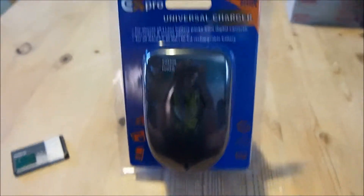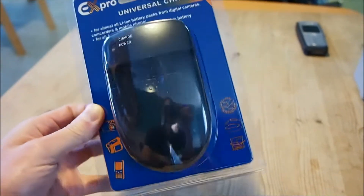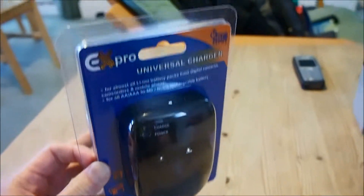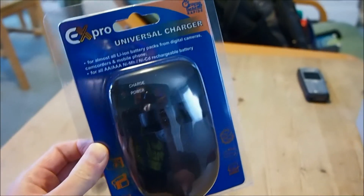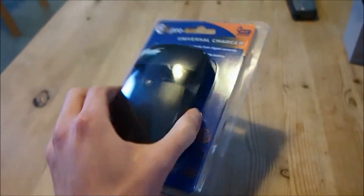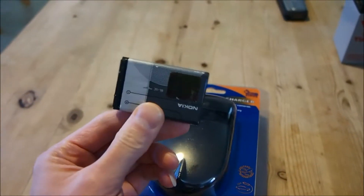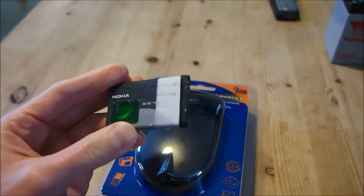Hi there, it's Brian again. Thanks for tuning in. Today we will be looking at this X-Pro Universal Charger. This is also sold by Uniros under the brand Uniros Universal Magic Charger. Basically these are one-for-all lithium-ion battery pack chargers.